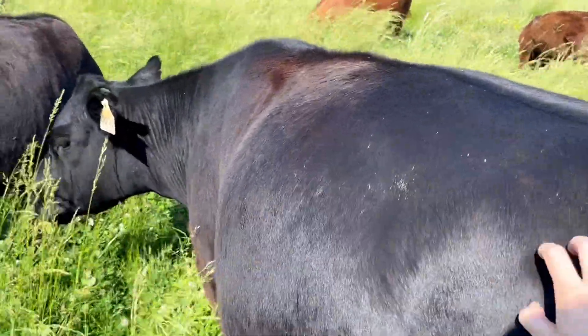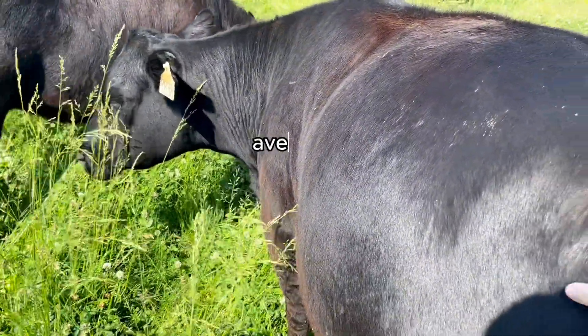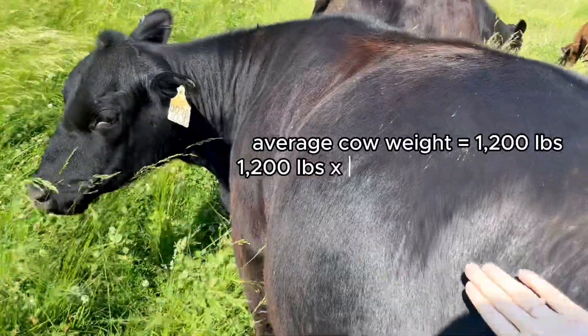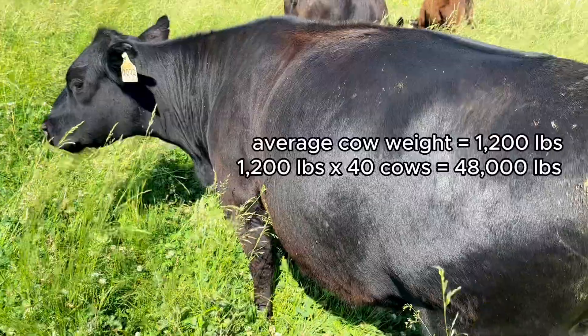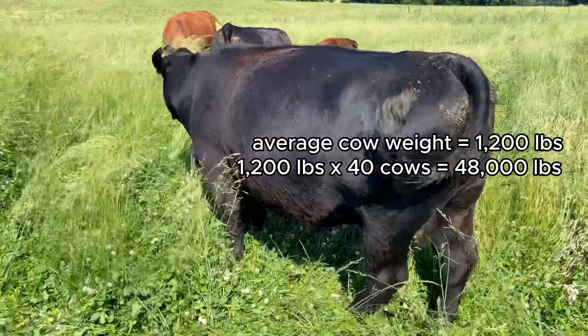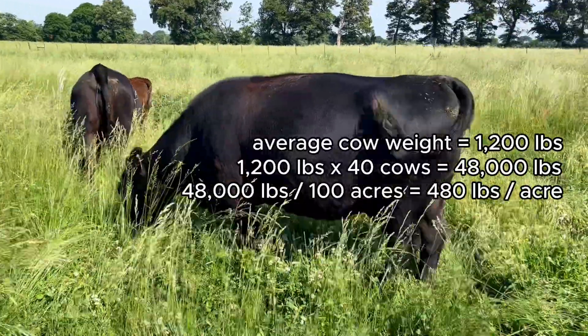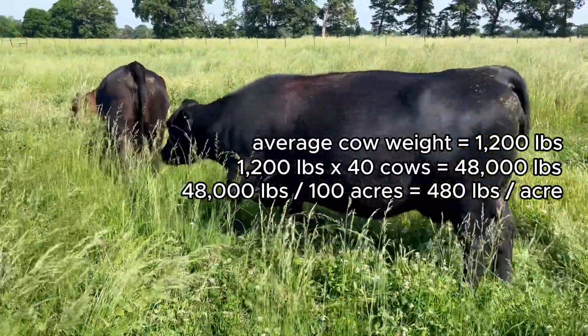Another way to think about stocking rate is by animal weight. If our cows weigh about 1,200 pounds and we can run 40 cows, our farm's carrying capacity is about 48,000 pounds. If you divide 48,000 pounds by a hundred acres you get 480 pounds per acre.